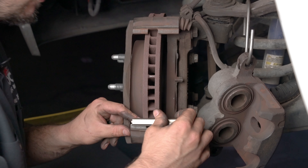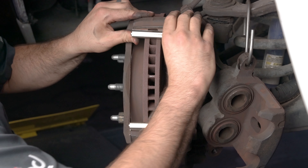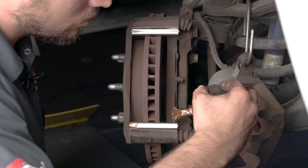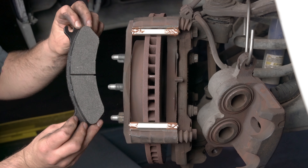Install the provided wear tabs. Apply anti-seize grease to the wear tabs. Then install the new brake pads with the friction material facing the rotor.